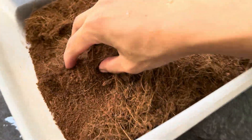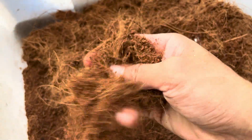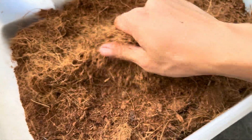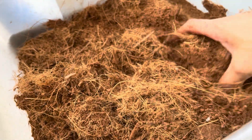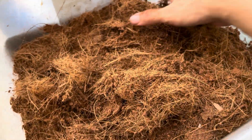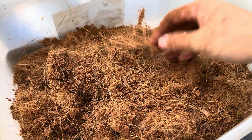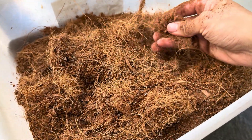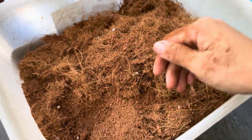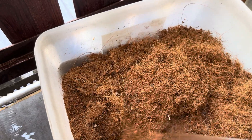This is cocoa fiber, the substrate I use for tarantulas, and this is freaking bone dry as you can see — super, super dry. Today we're going to be doing the perfect consistency of cocoa fiber to moisture. This is pretty much bone dry. It may be ideal for some tarantula species, but for most tarantula species let's make the most ideal consistency. We'll just add some water.